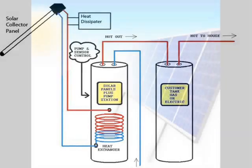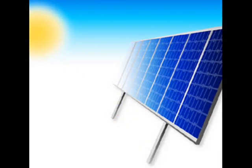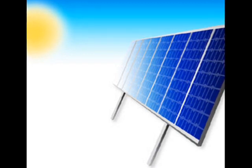A PV panel is sometimes used to regulate the flow rate of a circulator in a closed-loop system. Unfortunately, the heat available for collection is not always proportional to sunlight intensity and PV power.